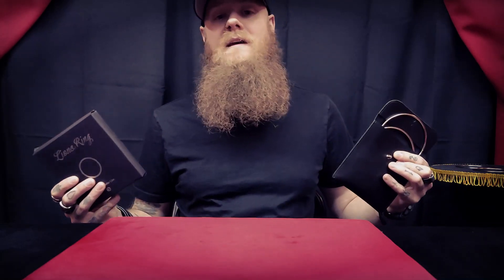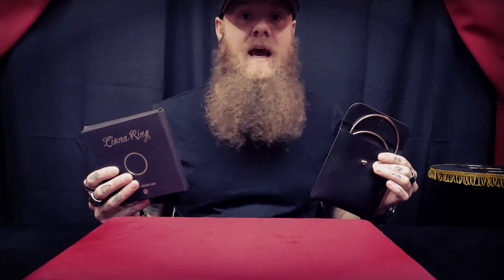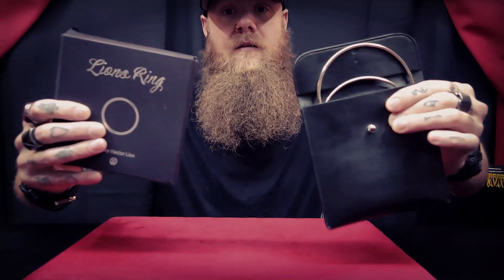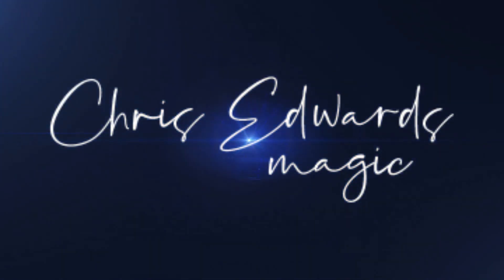What's up guys, I'm Chris and today you're watching a magic review on Lion's Ring by TCC and Hector Lyon. Welcome to the channel and thanks for tuning in. If you're new here, please consider subscribing. If you like this video, give it a thumbs up. Comment any questions you may have about the product I'm reviewing or anything you'd like to see reviewed in the future. And don't forget to ring that notification bell so you don't miss a review.